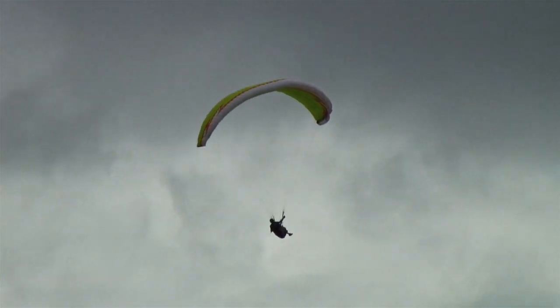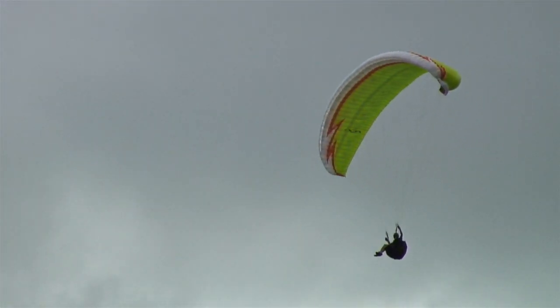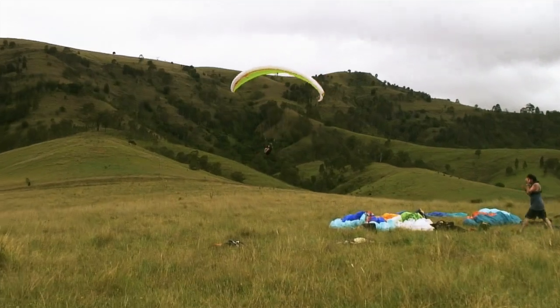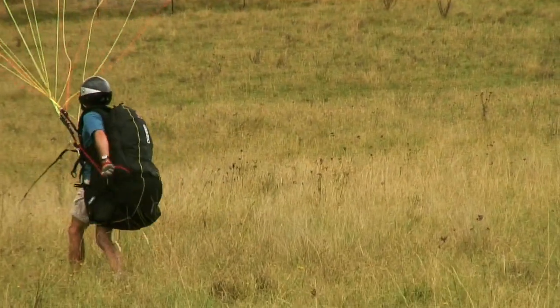You have to be quick at assessing the correct action to take. No wing overs because that cravat will really roll you in. Always turn to the cravatted side, monitoring it with the outside brake as you turn, because if you turn too hard away from the cravatted side it could stall or spin — especially if you're going through wind gradient.